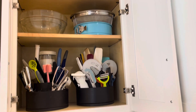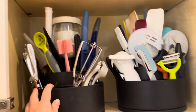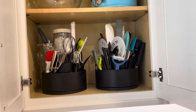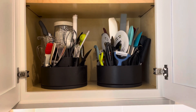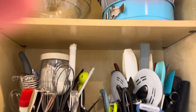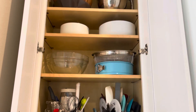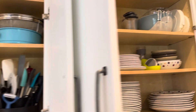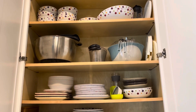Moving on to cabinets above the countertops — these are higher up, not the drawers below. I use our old-style Tool Turnabout to store products in the cabinets. I feel like it takes up so much less space this way, and I don't like having things on my countertops. You can actually raise your shelves higher to accommodate the Tool Turnabouts.